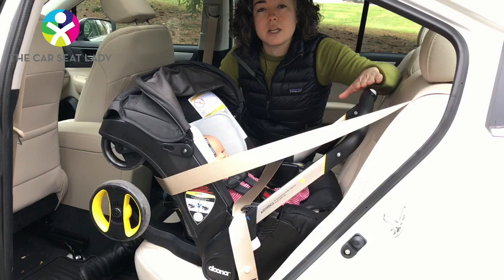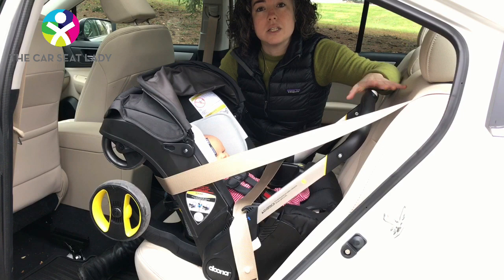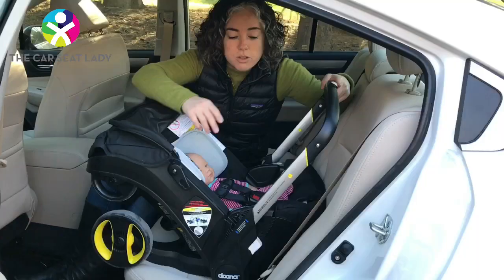However, for seats like this Duna, as well as the Cybex Cloud Q and the Peg Perego 4-35, where the lap belt goes through the carrier's handle and the handle rests against the back of the vehicle seat, the tipping trick will not work. In these situations, we have another trick to allow you to get the shoulder belt around the back when the belt seems like it would otherwise be too short.